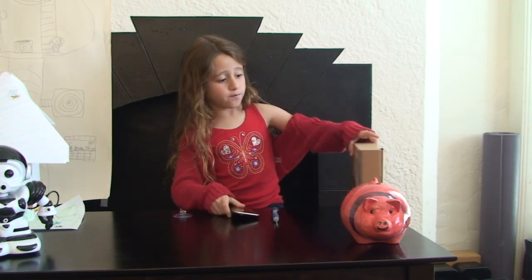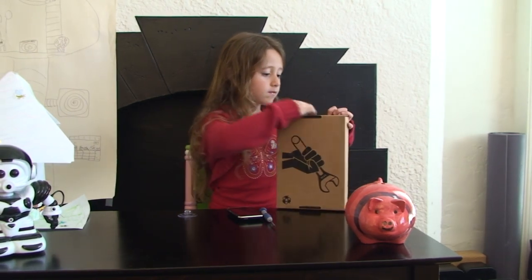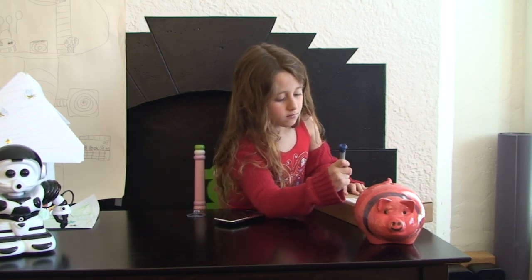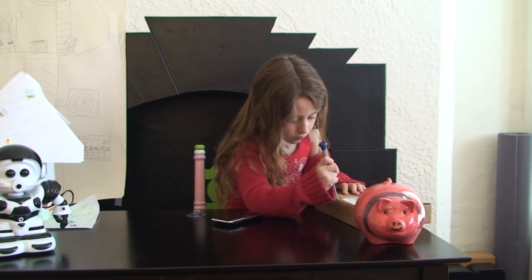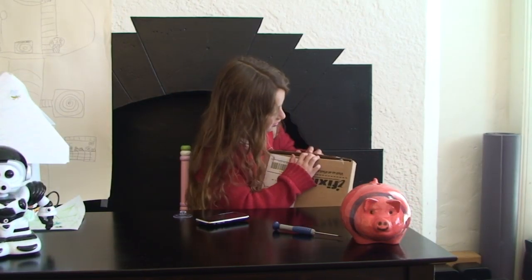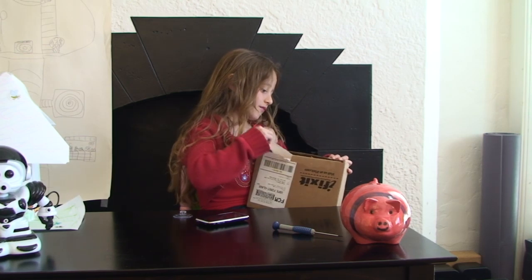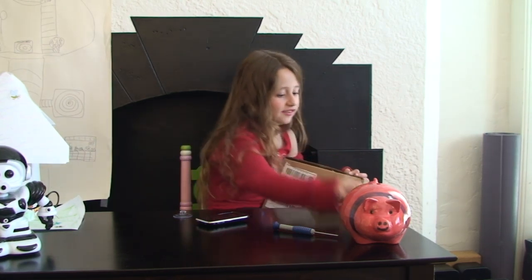So let's try and open this. Boy, this is so hard to open. But not as hard as opening kids' toys. Because that's the hardest.